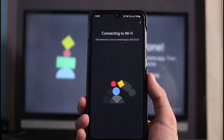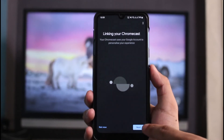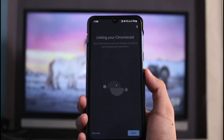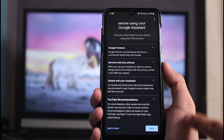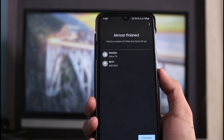You can see it also says 'Chromecast is now connecting to that particular Wi-Fi network.' Finally, you can see that our Chromecast has actually been successfully connected — now it is linking. You can tap the 'Next' button and go ahead and link your Netflix, Spotify, Hulu, or any other streaming services you have, then follow all of the steps accordingly. And with that, we have successfully connected our Chromecast to our phone.